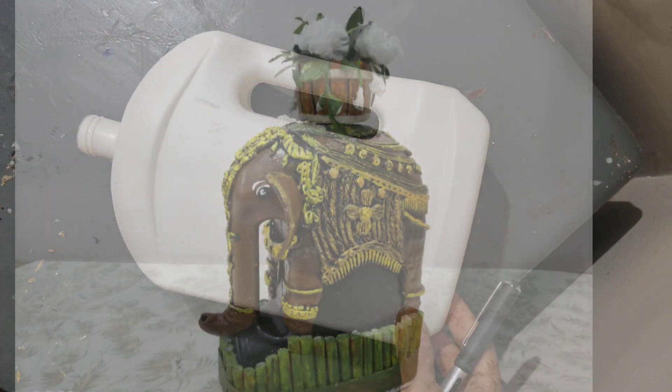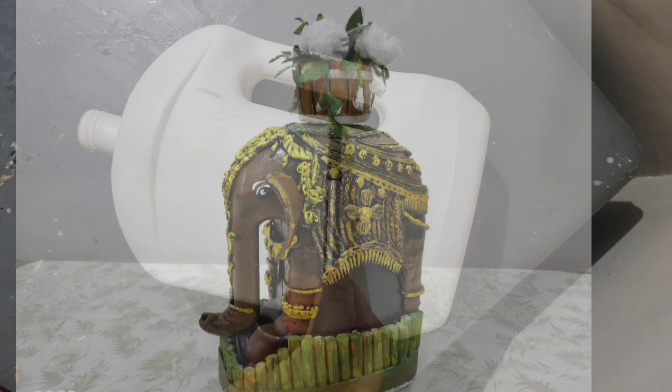Hello everybody! Today we are going to see how we can use easily available materials at home to create a beautiful home decor. And we will be creating a beautiful elephant structure.